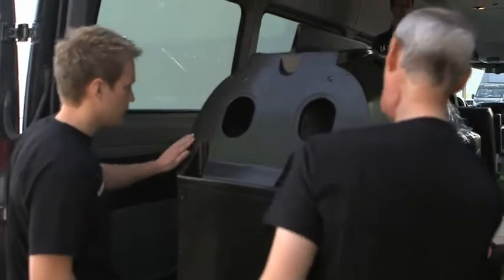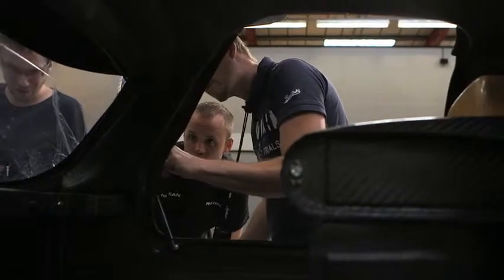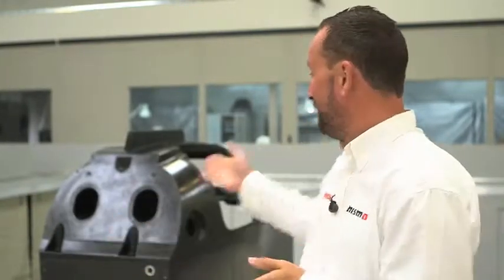This is all about us trialling battery and electric technology in something really exciting, that will compete in the world's toughest endurance race. Today's quite a big day. This tub, or the base of the chassis, has arrived today for all of the other parts to be assembled around it. In a very short space of time, this piece of carbon here will be turned into a racing car.